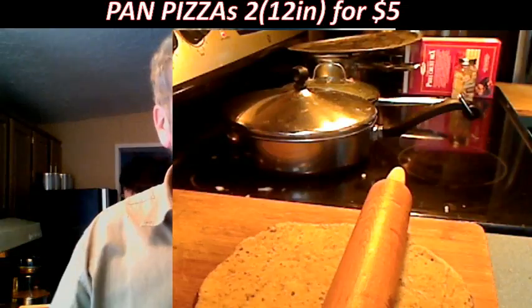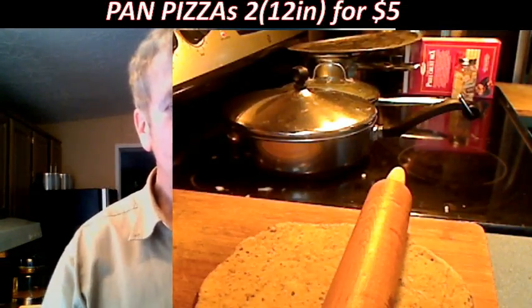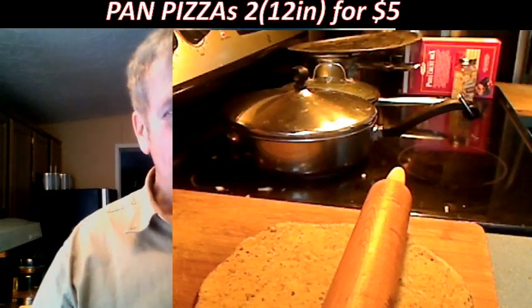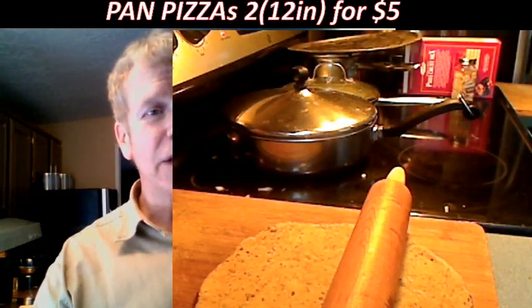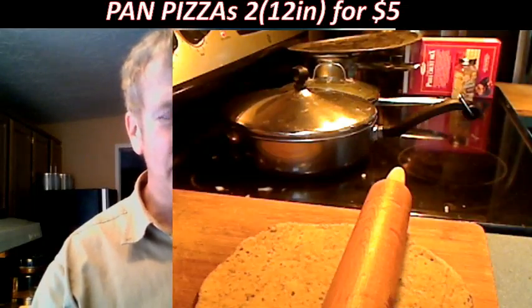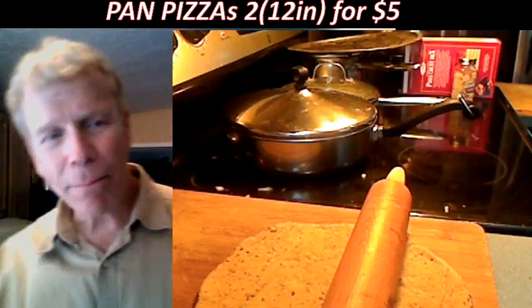China may only export cooked chicken products to the United States. While the products can be processed and packaged in China, the birds must be raised and slaughtered in Canada or the United States. I'm a little suspicious they're going to slip some mystery meat in there.